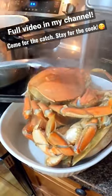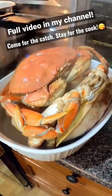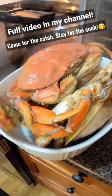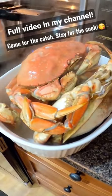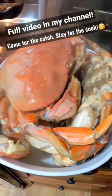So there you go guys. Same thing with the prawns — we steam them, and this time we boiled the crabs. How long did you boil these guys for? 18 minutes. Okay, so we're gonna let those guys cool down. Coating the prawns.